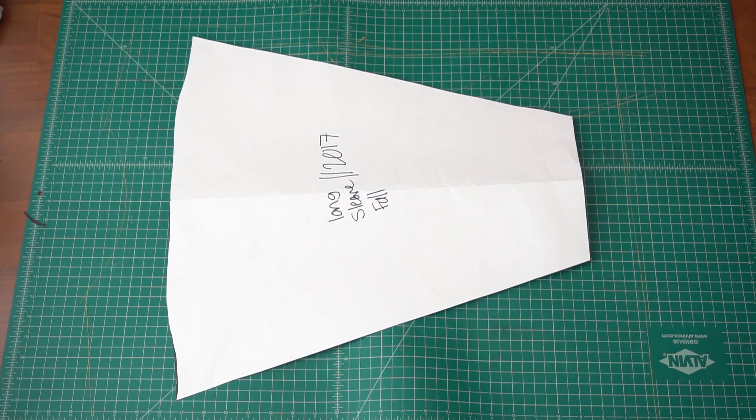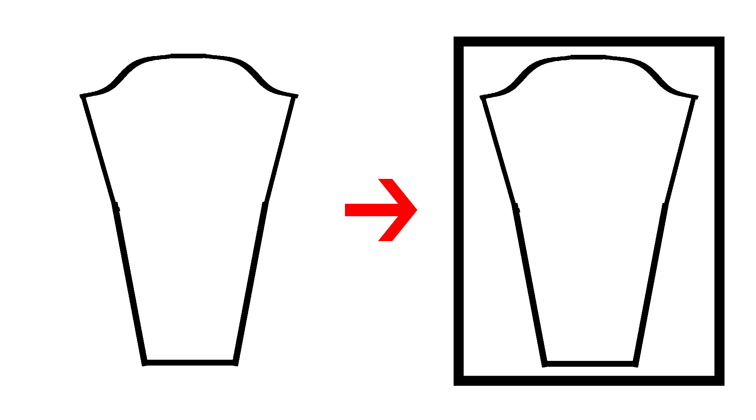For this tutorial, you're going to need a base long sleeve pattern. To make the long sleeve pattern, I have a detailed written tutorial on how to make one — the link will be in the video description. With your long sleeve pattern, copy the pattern onto another pattern paper.